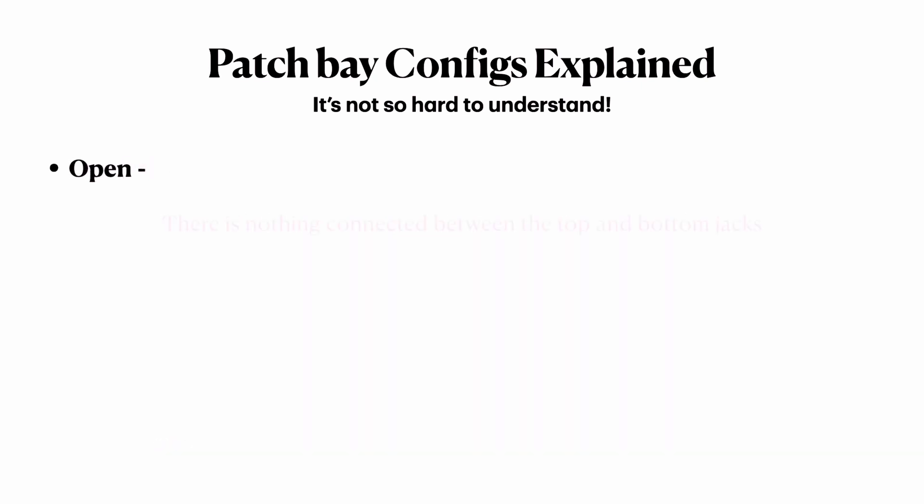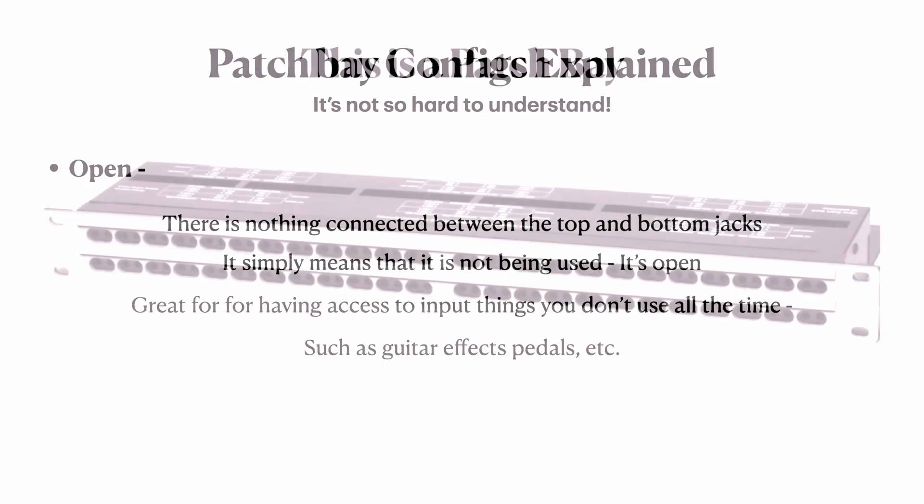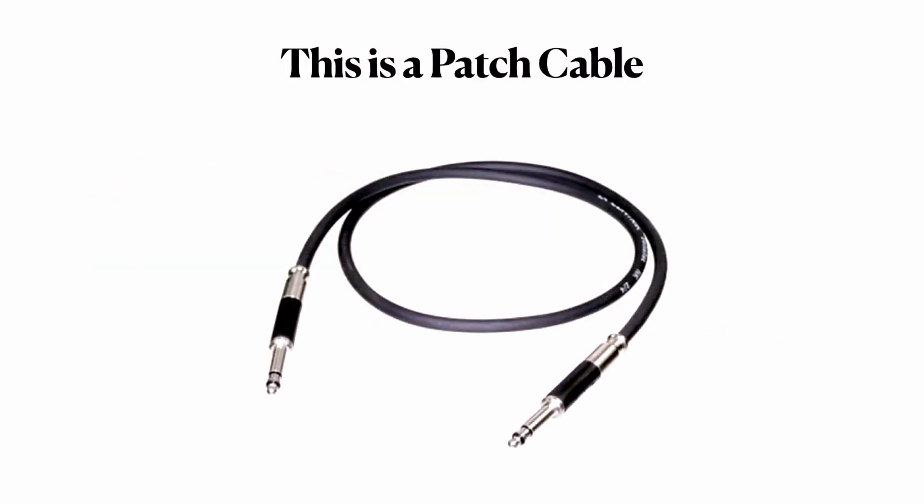Open simply means there's no connection between the top and the bottom — it's not being used. It's great for having access to things you don't use all the time, like a guitar pedal or other effects, things you might want to move in and out now and then. It just makes things really easy. This is a TT Bantam patch bay with 96 connections on it — probably D-sub on the back and TT on the front. This is a TT patch cable, the cable used to patch from one jack to another.